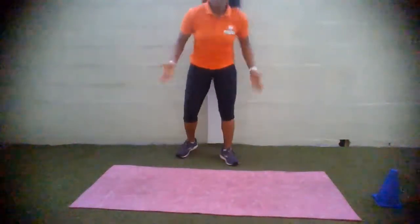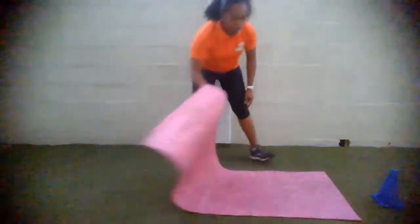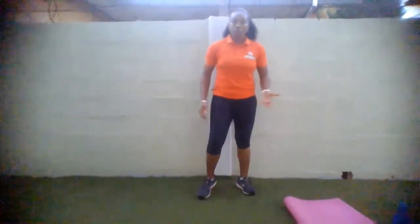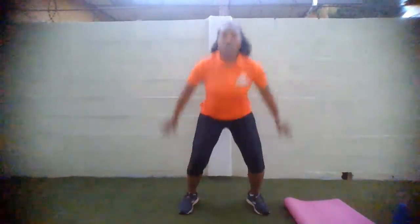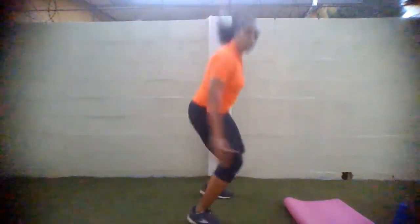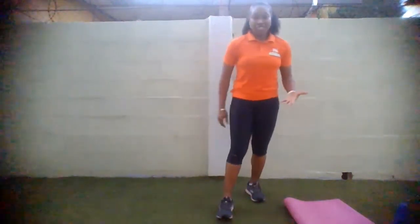We are resting for 30 seconds. While you're resting, I'm going to demonstrate. We're going to do our jump squats — squat and jump, squat and jump, continuously for 30 seconds. Ready, set, and go!